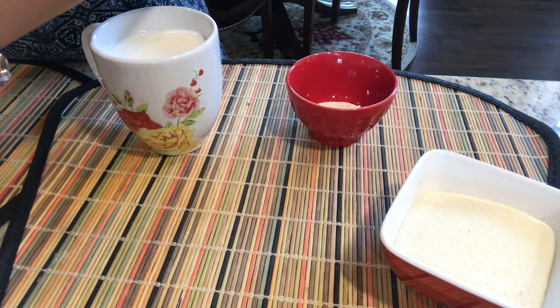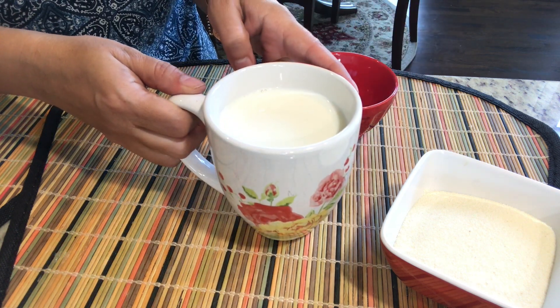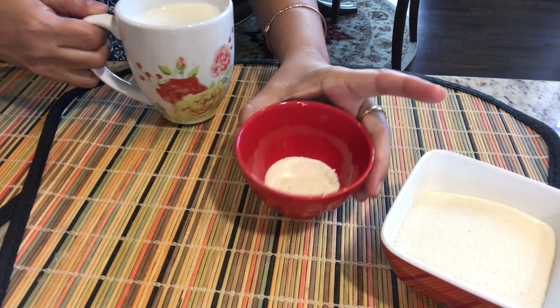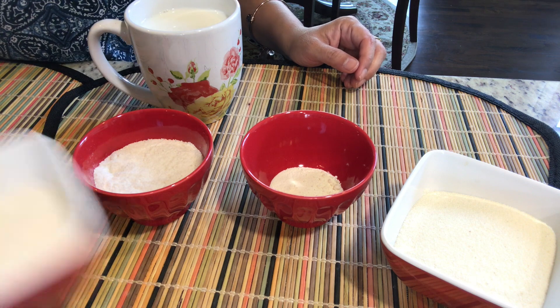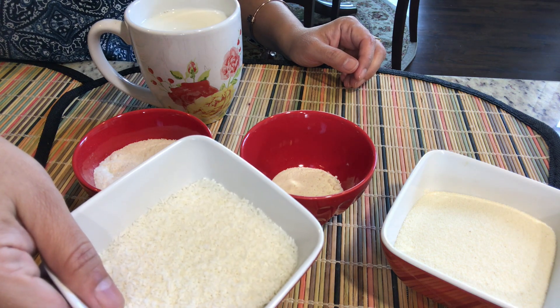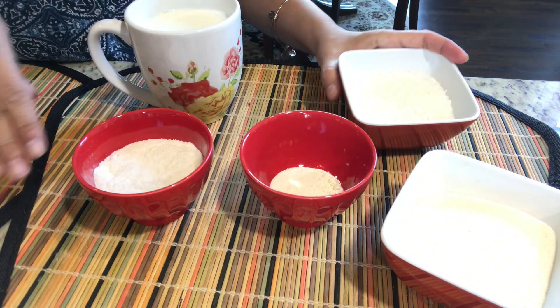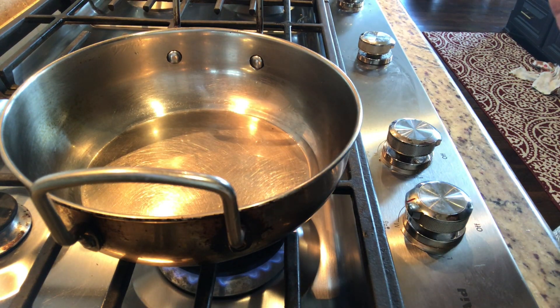Let's get started. This is one katori of suji or semolina, and I'm taking about one and a half cup of milk — with this I'm going to make a fine dough. This is milk powder, one teaspoon, this is sugar, and this is desiccated coconut. Now let's get started with this easy-to-make recipe.